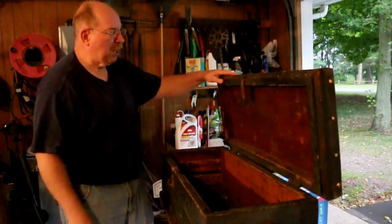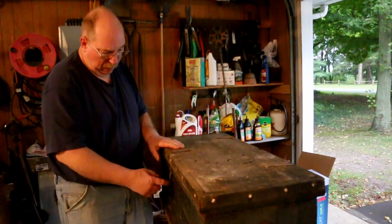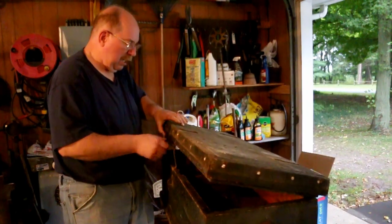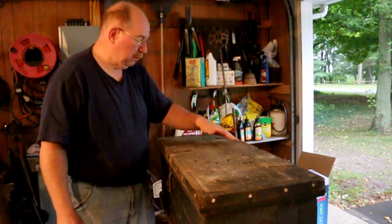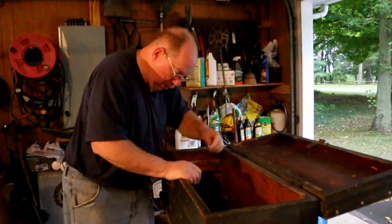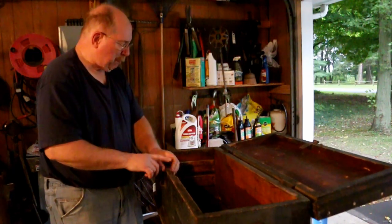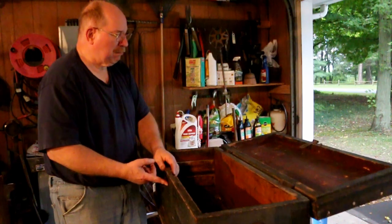I'm looking at this chest and I'm thinking this hasp really doesn't belong here. That's for a padlock. I'm going to be using the chest lock that was part of this. And these two hinge straps that are sitting up here, I don't like them, I want them gone. So I'm going to cut those off and take this off completely. I'm going to take the hasp loose and pull it out and fix where this is all chewed up — that hasp has fallen down in here and beat this thing to pieces. Because I like this lock. This little chest lock is exactly what I want to have in my toolbox.